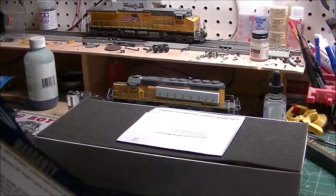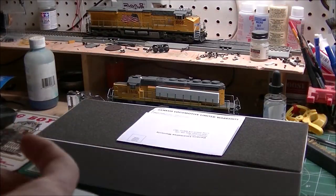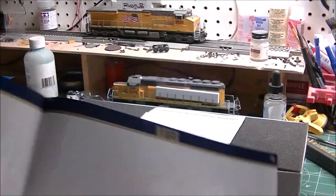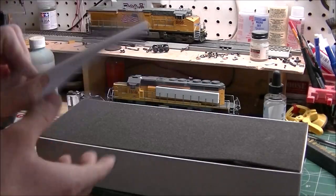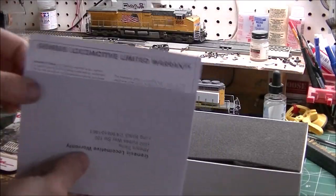Basic troubleshooting and warranty information, all that wonderful stuff. I don't think they included realistic pictures like they would in other locomotive manuals, but that's all right. The Genesis warranty card — I already filled it out so I'm not going to open it.